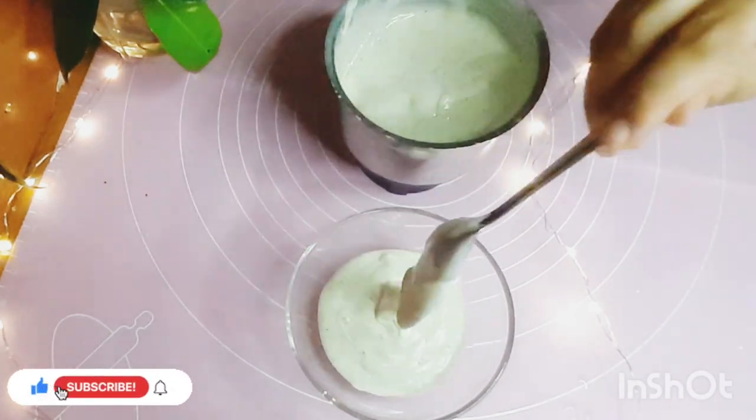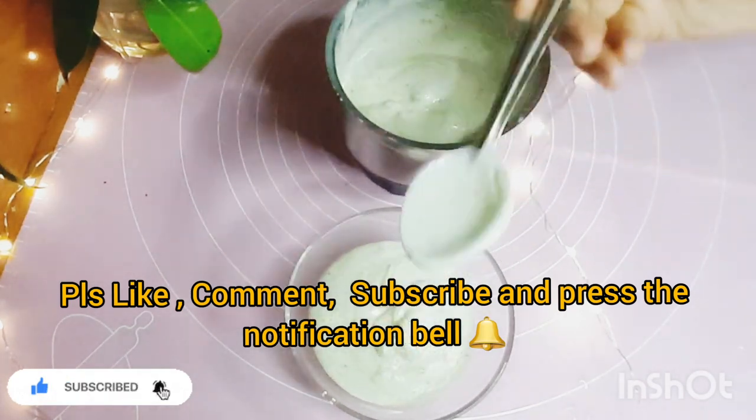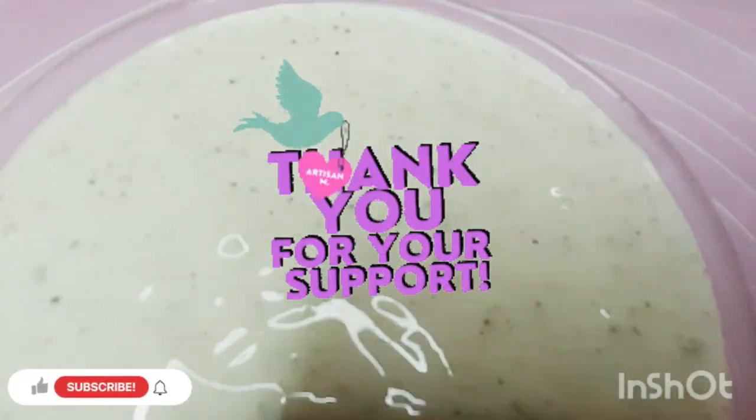If you like this video, please like, comment and subscribe. Please press the bell button. Inshallah, you will enjoy this recipe. Thank you all for watching.